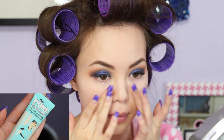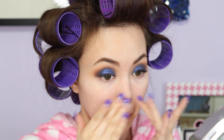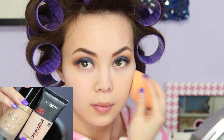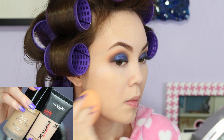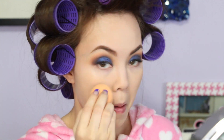Now priming my face with Benefit's Porefessional, my favorite Holy Grail primer of all time. For my foundation, I love mixing Too Faced Born This Way foundation in Porcelain and L'Oreal Infallible's foundation in Shell Beige together. It's the perfect formula for my skin — everyone should definitely try it out.